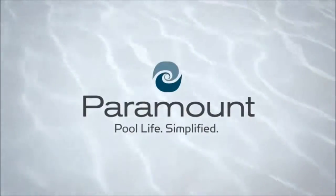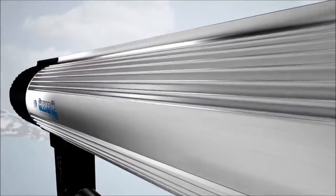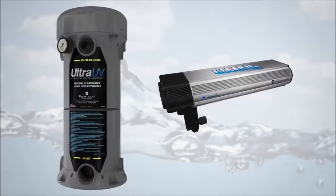Paramount knows that pure, clean water is the heart of an enjoyable pool experience. The powerful combination of Paramount's eco-friendly Clear O3 Ozone Oxidizer and Ultra UV Ultraviolet Sanitizer makes your pool cleaner, healthier and sparkling clear.